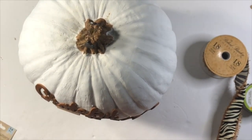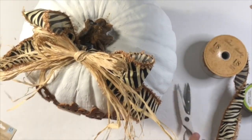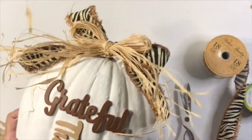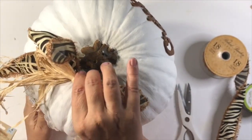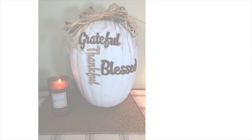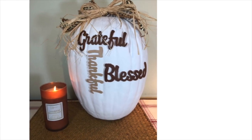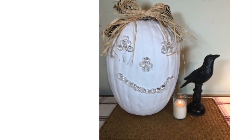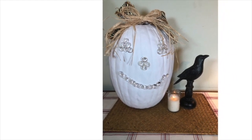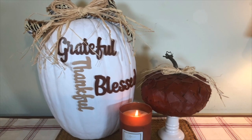Snap it right on there — look how I love this! You can use this pumpkin now, turn it around for Halloween, then turn it back for Thanksgiving. Here's how it came out — so pretty! What a great gift too. It looks perfect with my leather pumpkin as well. I'm ready for both Halloween and Thanksgiving!